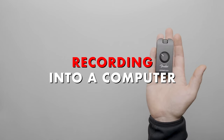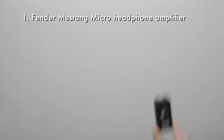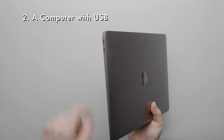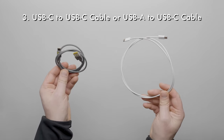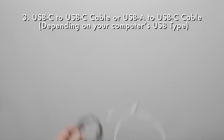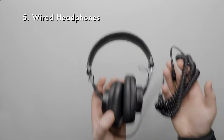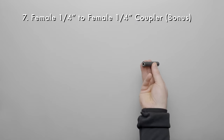Now let's show how to record the Fender Mustang Micro into a computer. Here's a list of gear we'll need: a Fender Mustang Micro, a computer with a USB connector, a USB-C to USB-C cable or a USB-A to USB-C cable depending on your computer, a guitar or a bass, wired headphones, a quarter inch to quarter inch cable, and a quarter inch female to quarter inch female coupler.